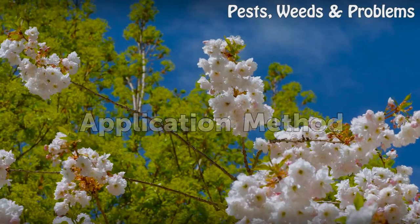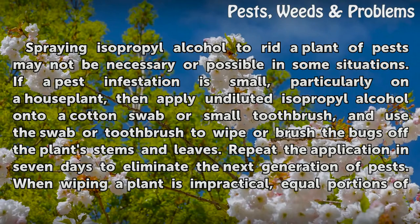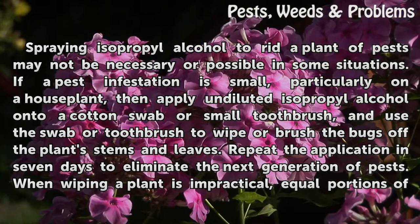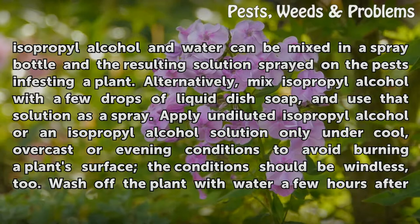Application method: Spraying isopropyl alcohol to rid a plant of pests may not be necessary or possible in some situations. If a pest infestation is small, particularly on a house plant, then apply undiluted isopropyl alcohol onto a cotton swab or small toothbrush, and use the swab or toothbrush to wipe or brush the bugs off the plant's stems and leaves. Repeat the application in 7 days to eliminate the next generation of pests. When wiping a plant is impractical, equal portions of isopropyl alcohol and water can be mixed in a spray bottle and the resulting solution sprayed on the pests infesting a plant.